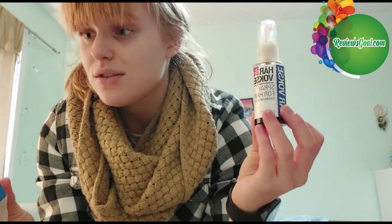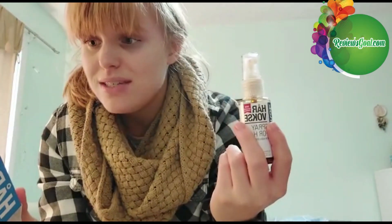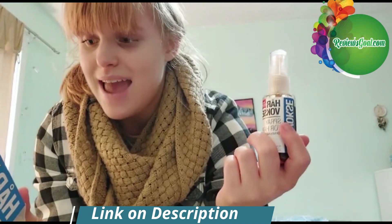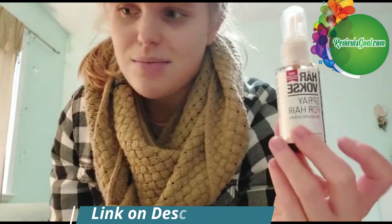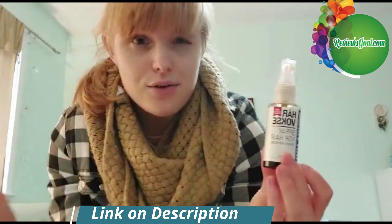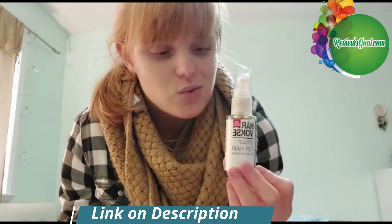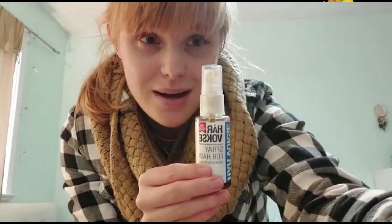It helps with damaged scalp — when hair follicles shrink or close up, that's what causes hair thinning and falling. Using this helps smooth the scalp and protect against oxidative damage, both key factors in addressing hair loss. It's all natural and you can start to see improvements in about 8 to 12 weeks. I'm still trying it and will film an updated video, but you have a 60-day money-back guarantee, so you may as well try it at a discount and let me know what you think!